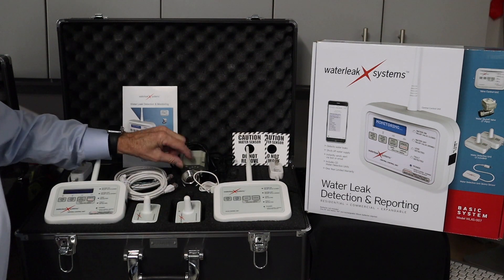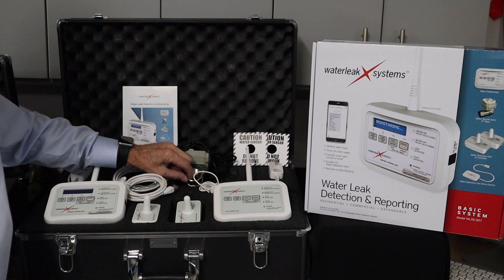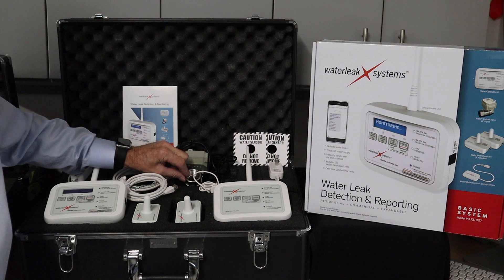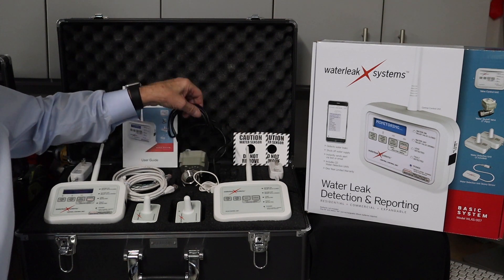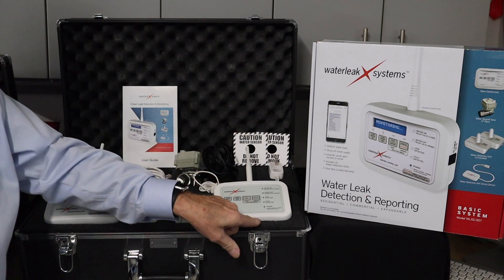Our valves are stainless steel, one inch, full port, meaning they will not restrict the water flow — all stainless steel and lead free. They also are wired with an RJ45 connector that simply plugs into the base of the controller.